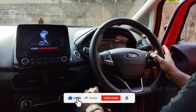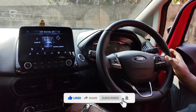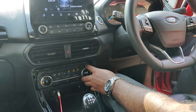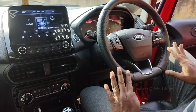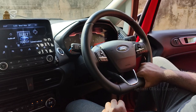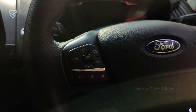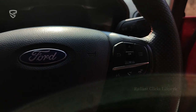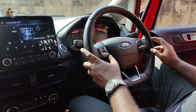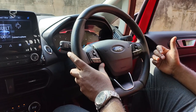Moving to the interior — you'll notice the AC bezel is missing because I got the European spec EcoSport AC cluster which supports voice control and heated seat functions. The steering has been changed to the Focus ST Line steering imported from the UK, which has a flat bottom and a cleaner switch layout — cruise control, volume, and a mute function not present on the stock steering.